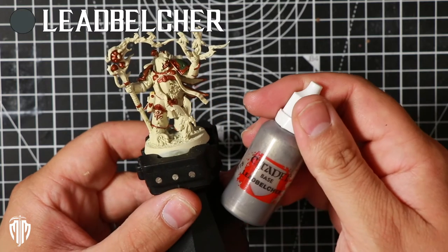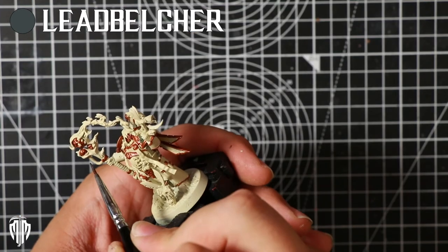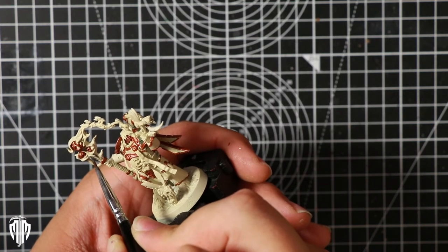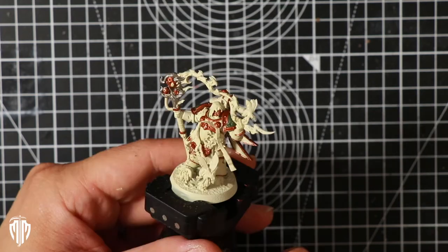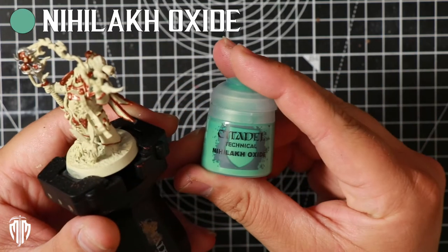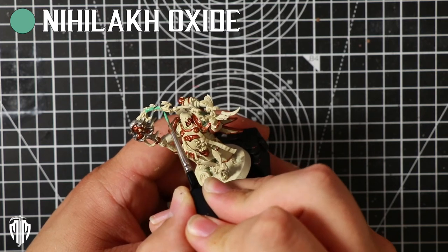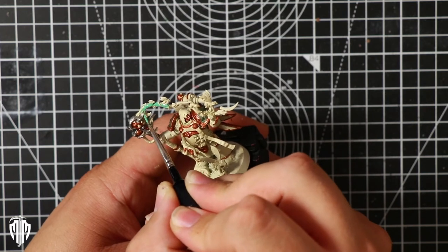I wanted to give the staff an undercoating of Leadbelcher to help it shine through later on when adding in some of the Mournfang Brown. This was a very tiny part of the paint job and something you can skip, but I felt that it helped add to the final look. With that done I moved on to the oxide technical paint — I can't pronounce the first part of this name, hence it's written up there for you. I'd never tried this before but I wanted to put it all over the magical element parts of this model, from the staff to his left hand.